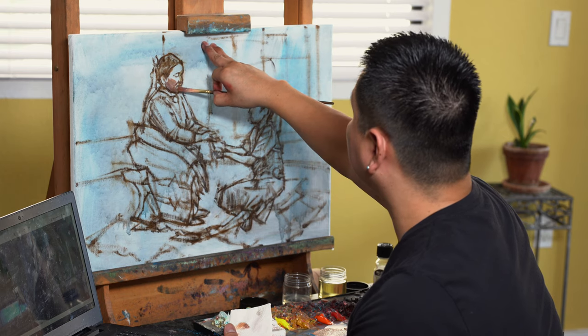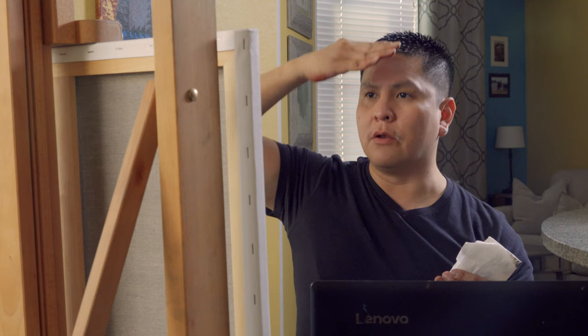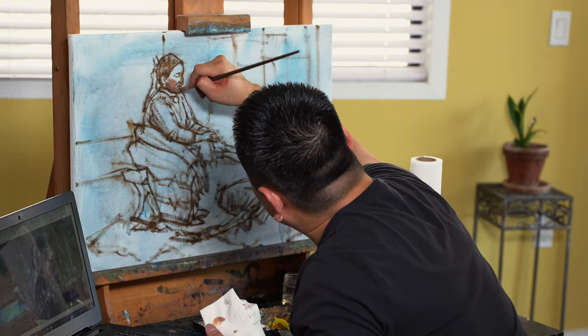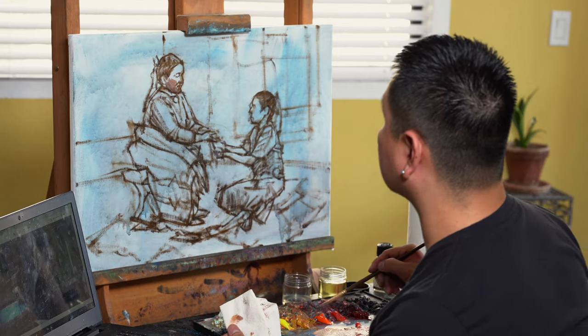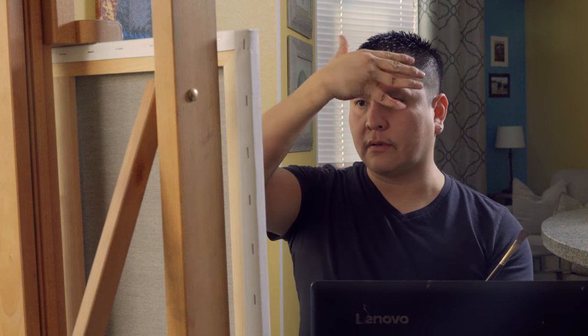Right beneath her bottom lip there's a little shadow. I'm thinking in planes when I'm painting — cheeks, cheekbone, forehead, nose, the shape of the head. Everything's planes. My brush strokes — I'm not trying to blend, blend, blend. It's not painting. You want to capture form first and foremost. The light source is up above, so the higher up on the face the lighter it is, and as it goes down there's less and less light.